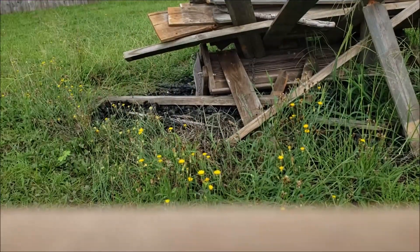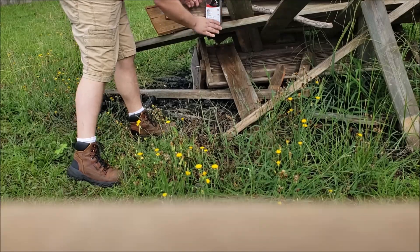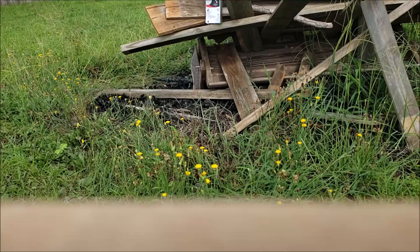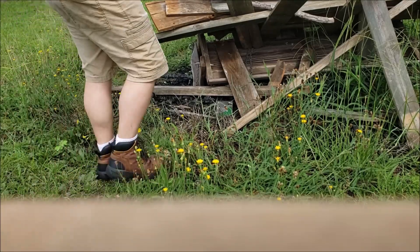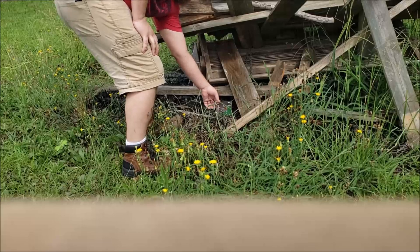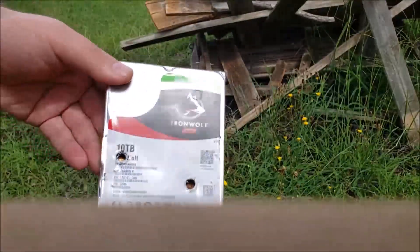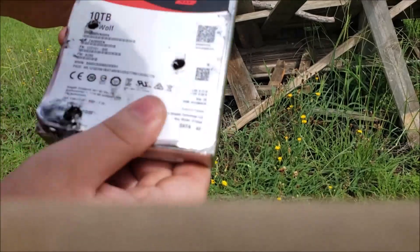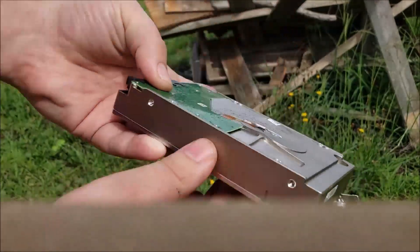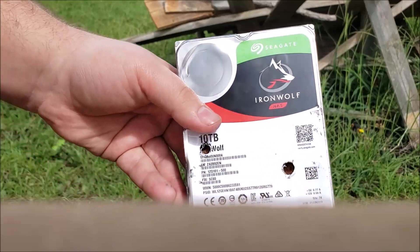Let's go for a third round. Well, no doubt about it, those platters are destroyed, but it didn't go through all of them. In fact, the back is bulged. That is incredible, just how tough this thing is.